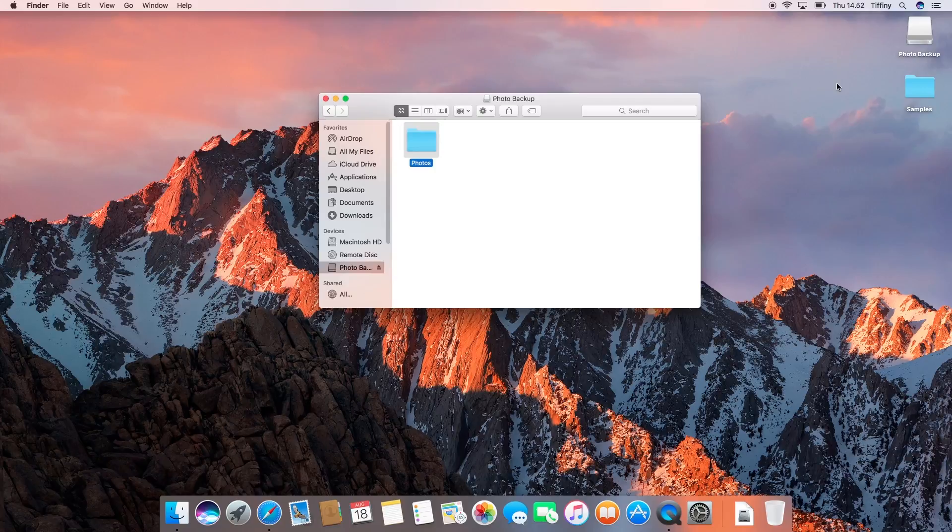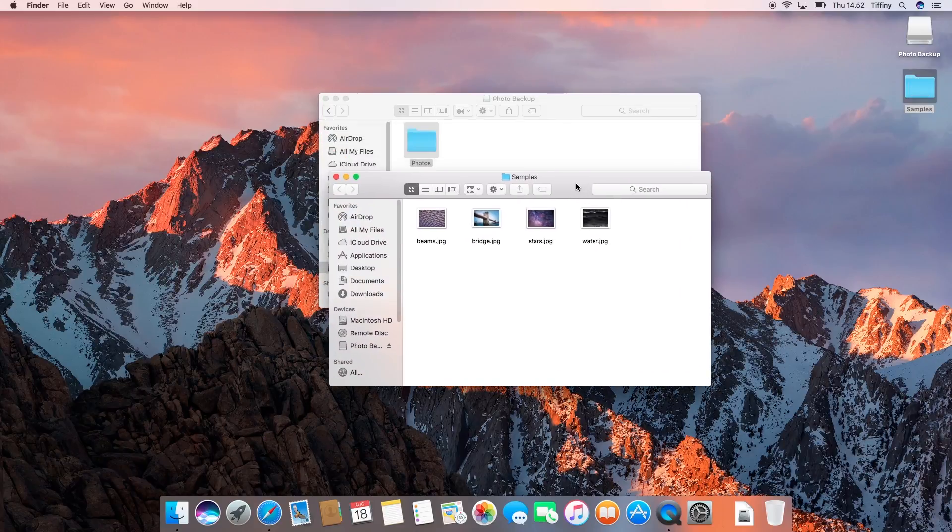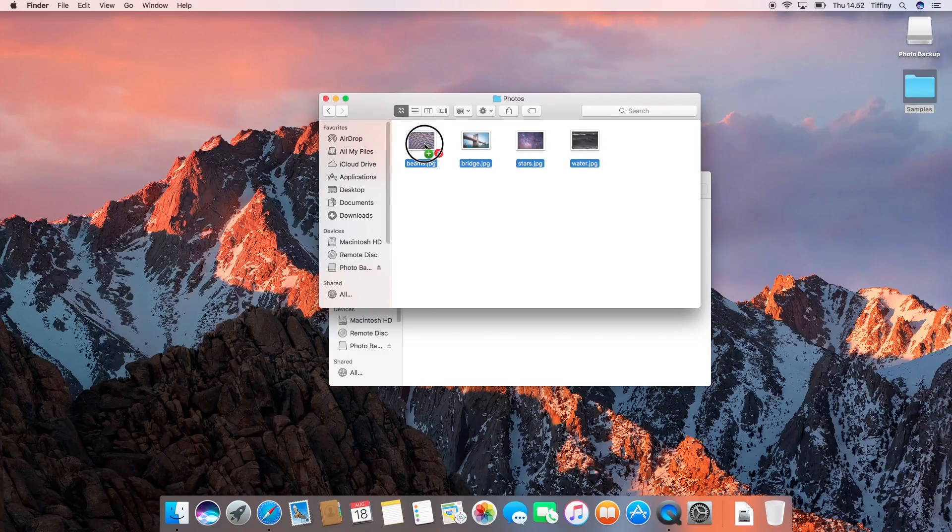I can also drag and drop files from my Mac to the drive. If I were using an application like Photoshop, for example, I could also save photos from Photoshop directly to this drive.